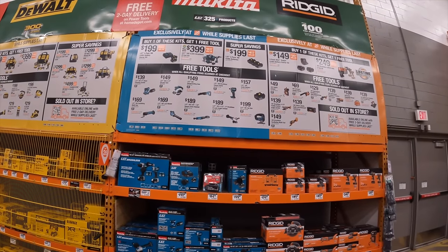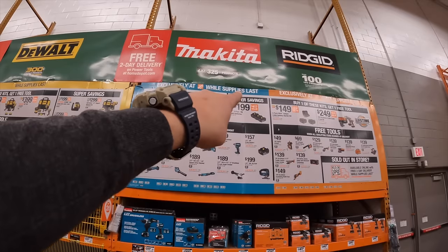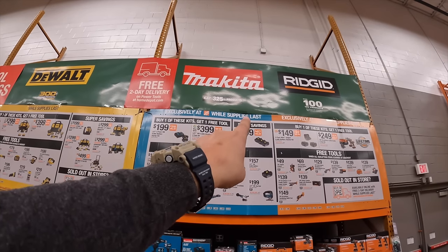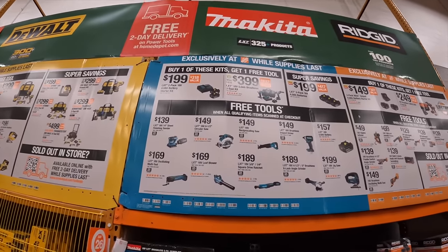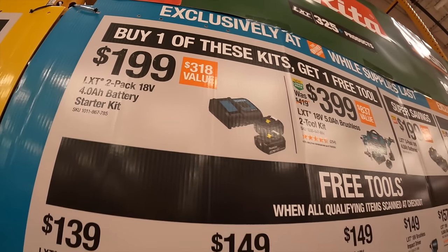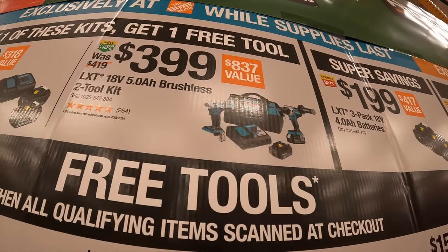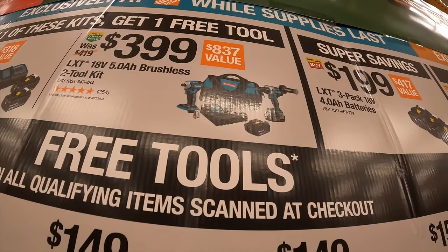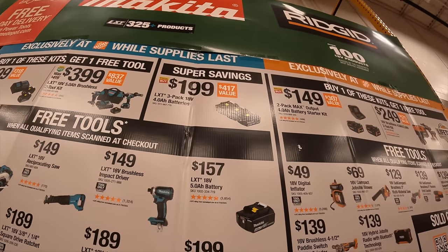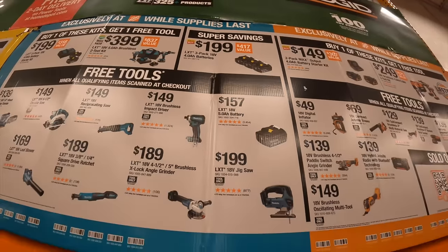I am so happy to finally see Makita and Rigid sales. Makita has two tiers for one free tool, plus an additional super savings for a battery. For $199, get two four amp hour batteries and a charger with one free tool. For $399, get the two tool combo kit — impact driver, hammer drill, two five amp hour batteries, charger, and a bag. And super savings: $199 for three four amp hour batteries by themselves — not a bad deal at all.